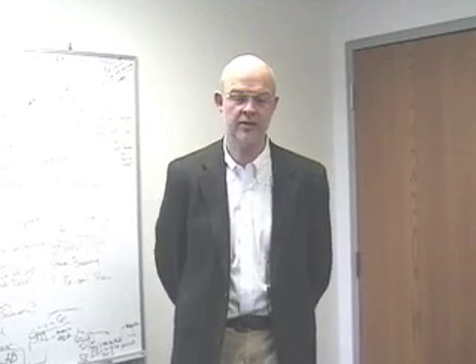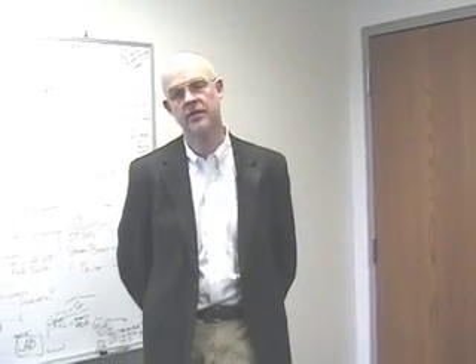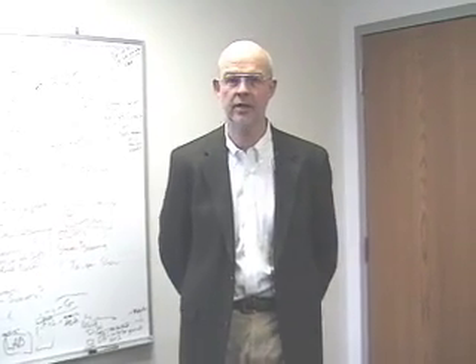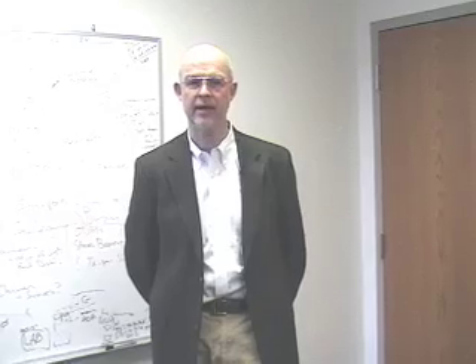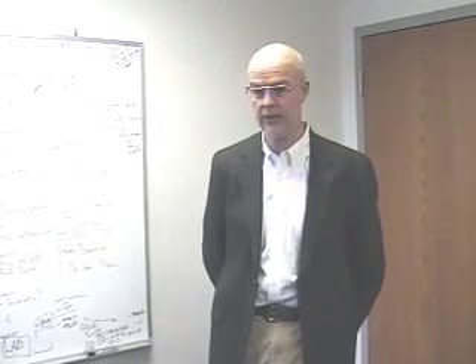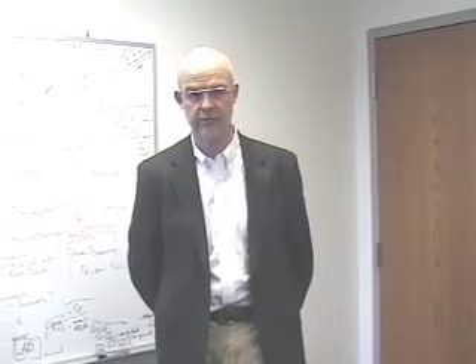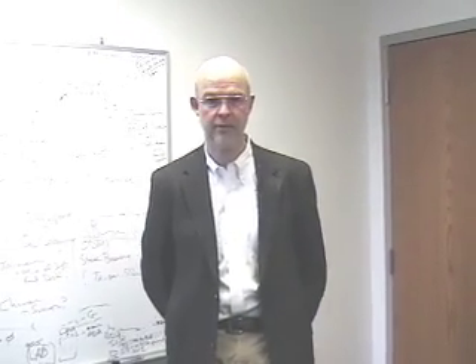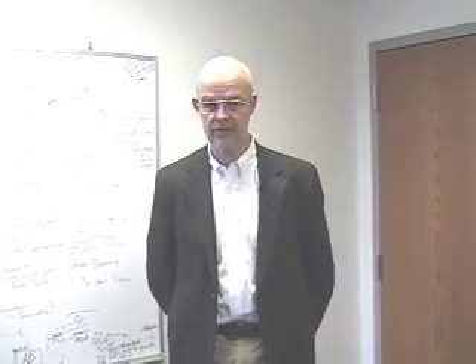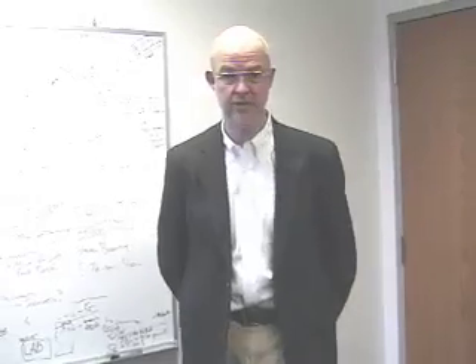Hi, my name is James Wiebe. I'm the CEO of Wiebe Tech. Wiebe Tech is a company that develops and markets storage products and forensic products. Our forensic products have found wide application in law enforcement. Today we're going to show you a new product called Hot Plug that enables an investigator to remove a live running computer from a location and relocate it to a laboratory for further analysis.